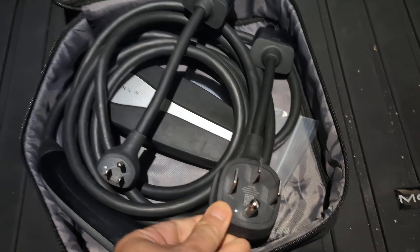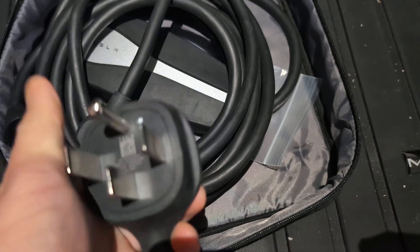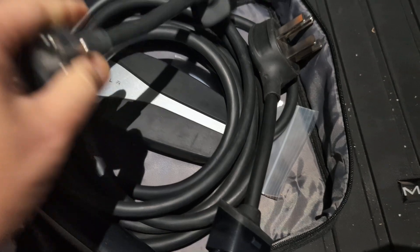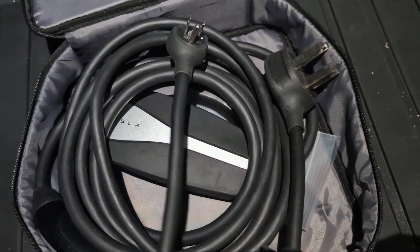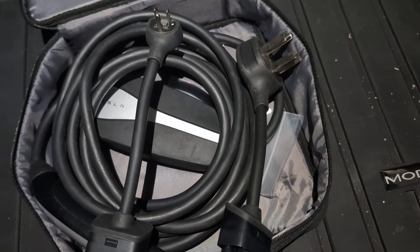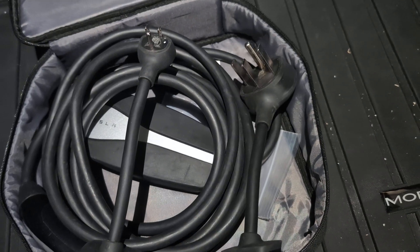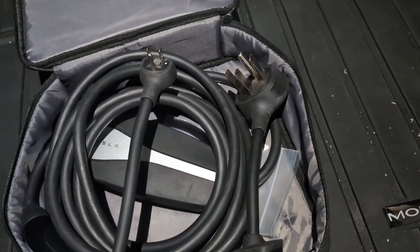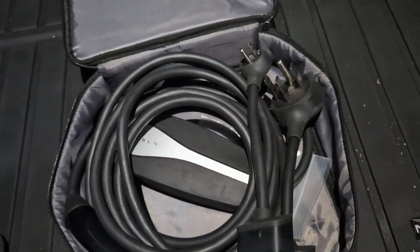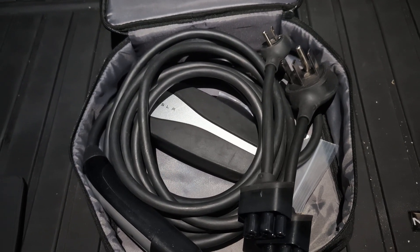It has two ways to draw power: one is the NEMA 14-50, and the other is your regular 120-volt outlet. This is 240 volts, so if your connector is connected to a 240-volt wall outlet, you're going to be charging faster. The 120-volt option is a little slow but consistent.